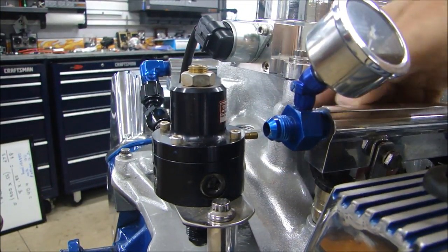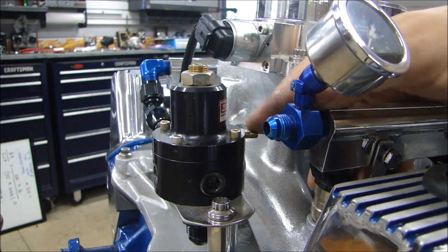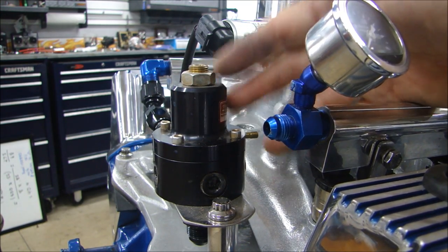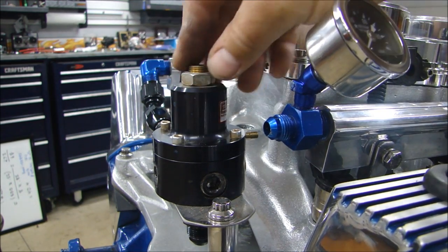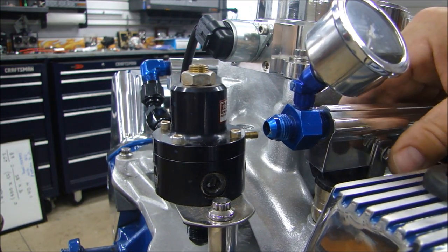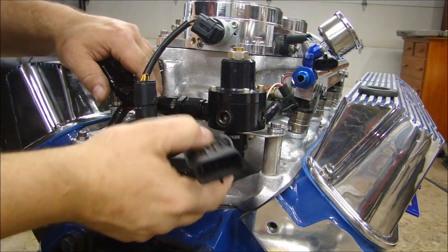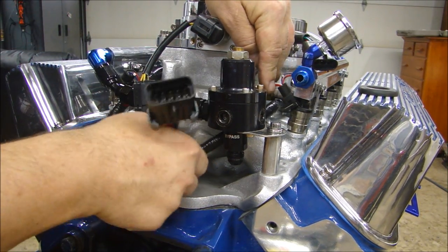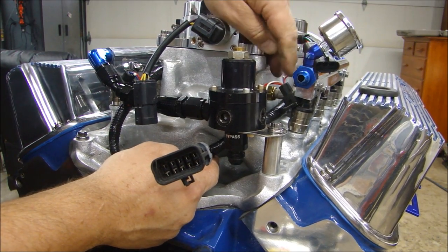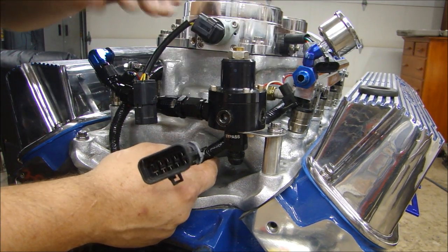This system has a vacuum line on the regulator. That vacuum comes from a sensor connected to the distributor to control fuel pressure at different RPMs — so it's a vacuum-controlled fuel pressure regulator. Now with the fuel system all hooked up and the harness installed, all the connectors go to specific fuel injectors. The wiring harness connectors themselves are numbered. Make sure you wire them to the correct injector in the right firing order, because if they fire at the wrong time, the engine simply won't run right — it might not run at all.